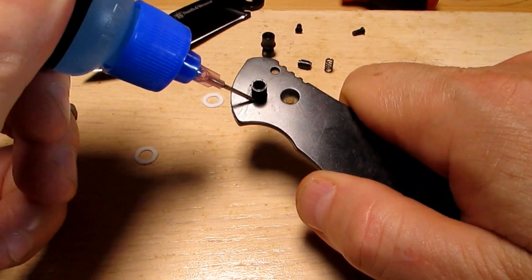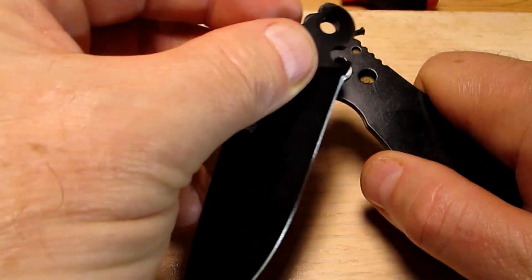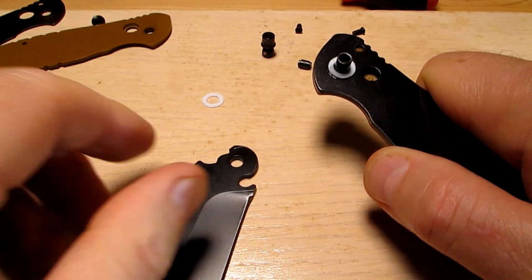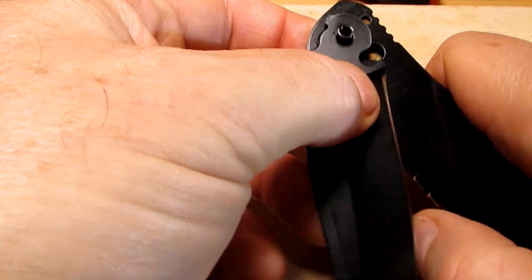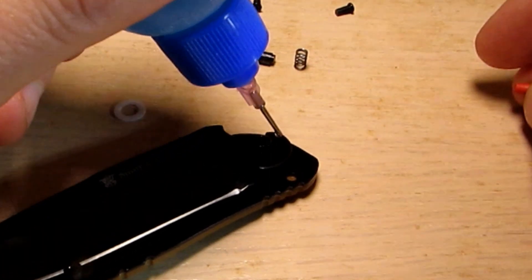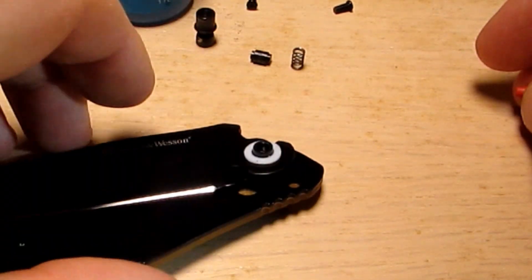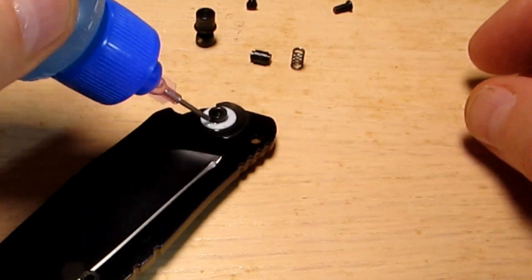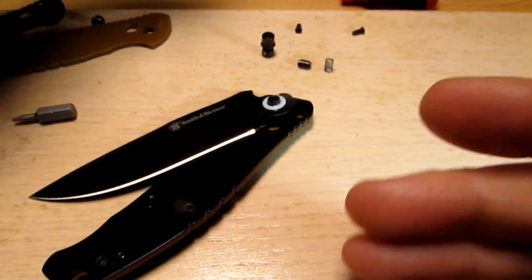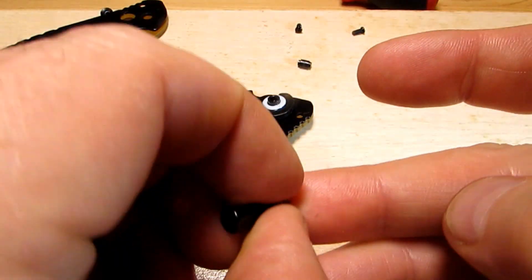Clean everything up and put it back together. A little drop of oil, a little washer, a little oil on this side of the washer. Then we'll use a blade lubricant — there'll be a link for this as well, great stuff for knives. And KPL — I've got links for that also. Pop the spring in the end of the button and drop that into the hole.